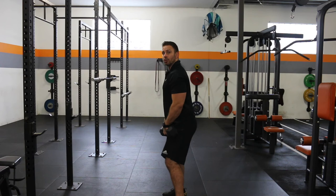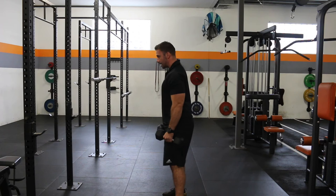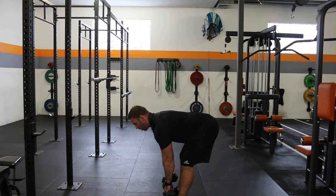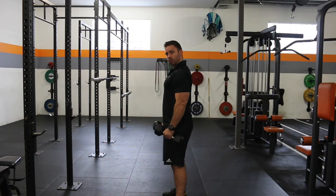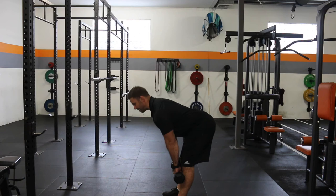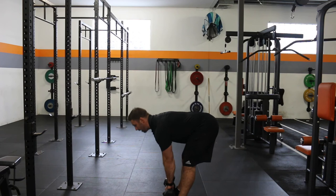Exercise number one is going to be our stiff leg deadlift. We're going to use the same position as the bent-over row — soft knees, tipping over from the hips, driving down, chest proud, back flat. Once we get there, we're hanging for one second, then drive through and squeeze. Shoot those hips back — four, three, two, one — drive through and squeeze. The aim isn't to get the dumbbells to the ground; it's to work where you can effectively get a stretch and maintain good posture. Stretch out through those hamstrings, pause at the bottom, take momentum out, drive through, and squeeze the glutes as tight as you can.